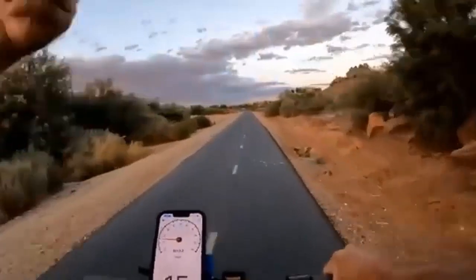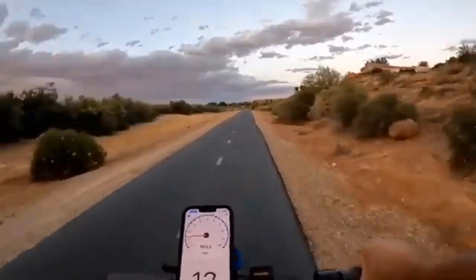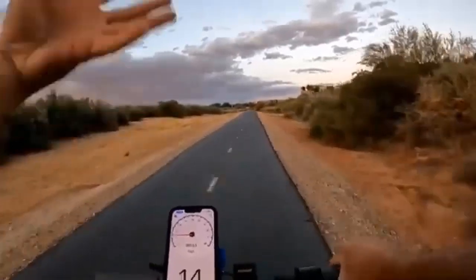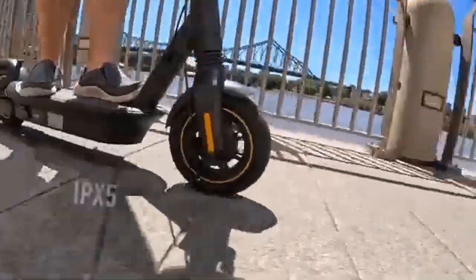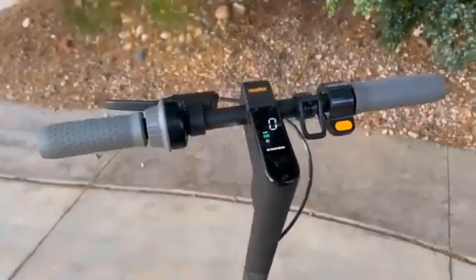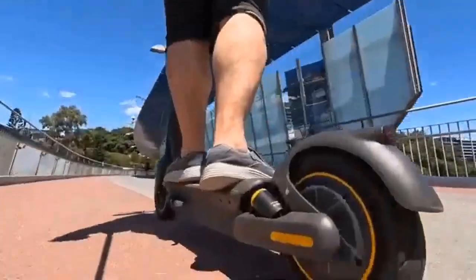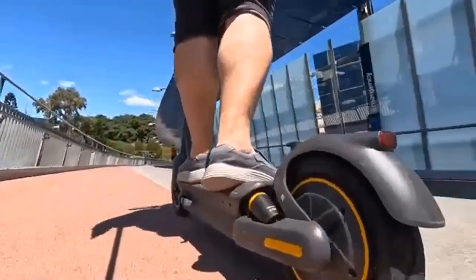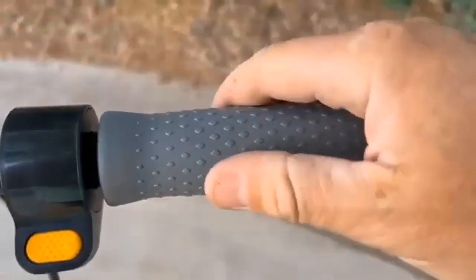The Segway Ninebot Max G30P takes 6 hours to recharge from 0 to 100 percent. The charging connectors are located on the side of the deck and are covered with a sealed rubber plug, so you don't have to worry about riding through puddles.